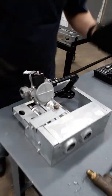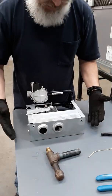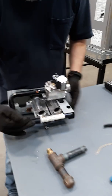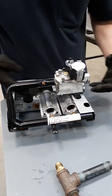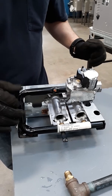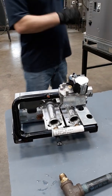On package units especially, there's a lot of assembly already done for you. So this is the gas valve. We've got our manifold that you already know goes to our spuds and orifices, which then the gas goes into the burners and stuff like that. So real quick, I'm going to take this apart and show you how to disassemble it so you can clean it, inspect it, and what have you.